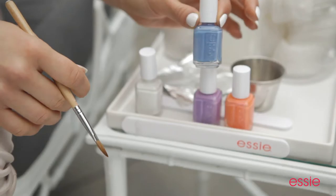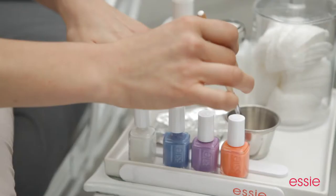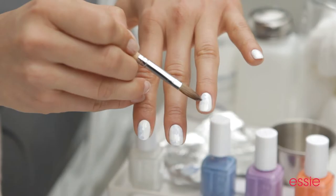Once your canvas has dried, we're going to use Lapis of Luxury, which is a creamy sky blue. Take just a few drops and place it on your tinfoil palette. Working with your acrylic brush, dip it slightly in the nail polish remover, then dip it back into the palette and lightly dab it onto your nails. The sky blue Lapis of Luxury will literally bloom before your eyes.